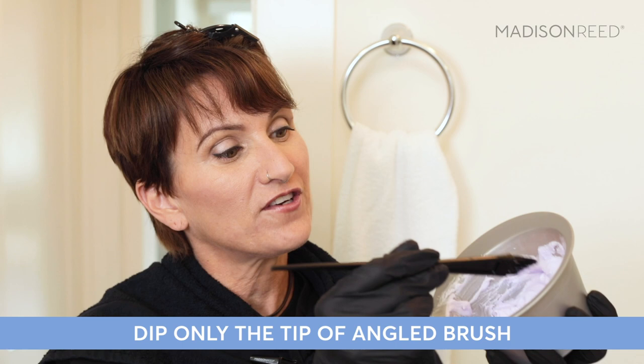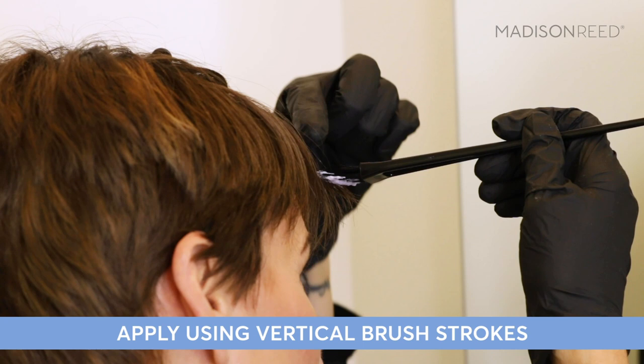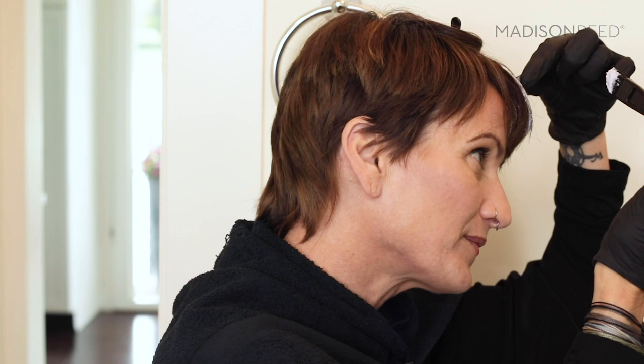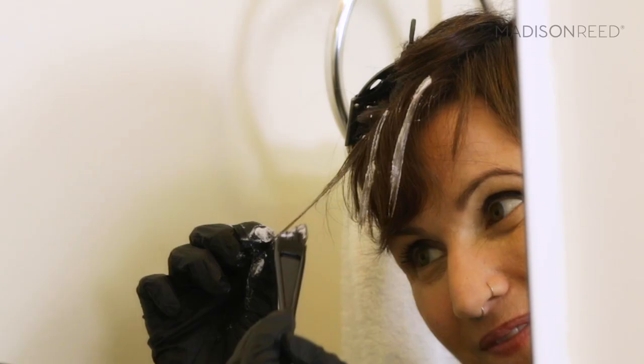Simply dip the tip of the bristles into the product so that just the tip has the lightening cream — this ensures a clean application. Starting right to left, take pieces of hair and paint the color on vertically, concentrating on the ends of the hair and away from the roots. The cool thing about this clay-based formula is that it doesn't transfer to other pieces of your hair. Remember, you can apply as many highlights as you wish — I just chose to do three.